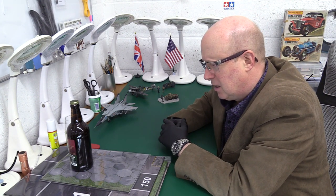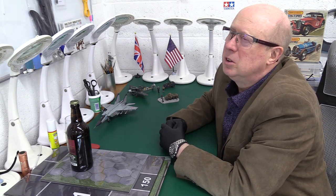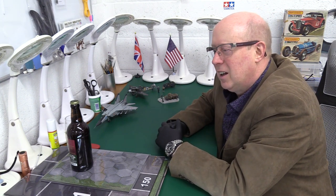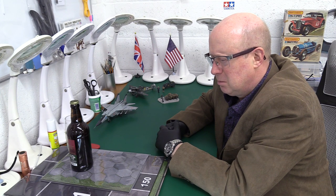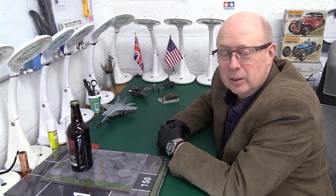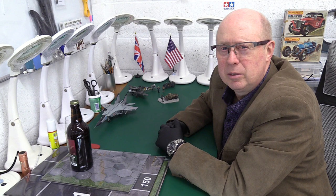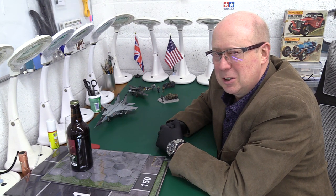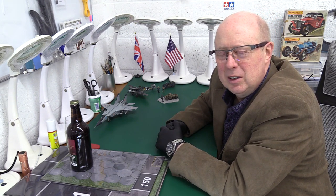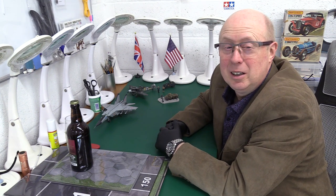I'm not a diorama builder - I don't have the experience or skill. Though I did do one once when I was younger: a Matchbox BF 109E crash-landed in a field with the props bent back and a soldier guarding it. Pity I haven't got any photos. Anyway, it was so popular that the local model shop owner said 'Please Peter, can I put it in the window?' and we had it in the window for about a month and a half, two months.